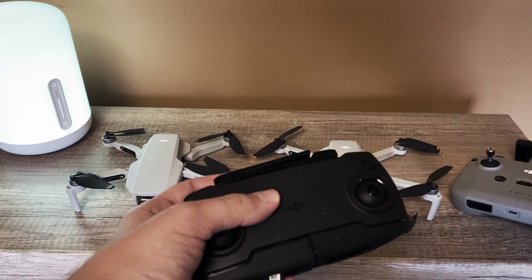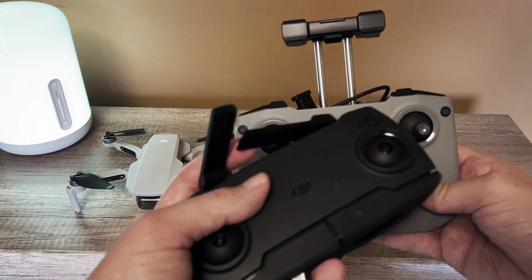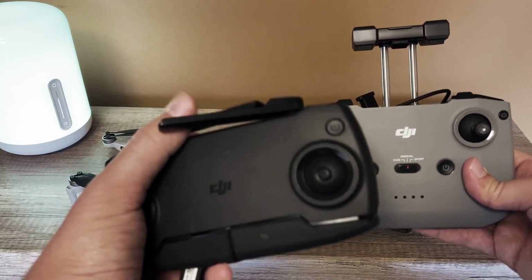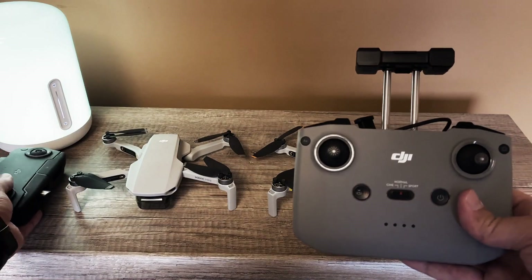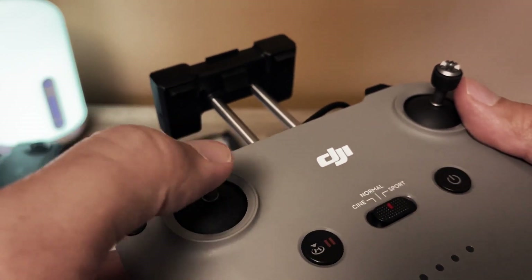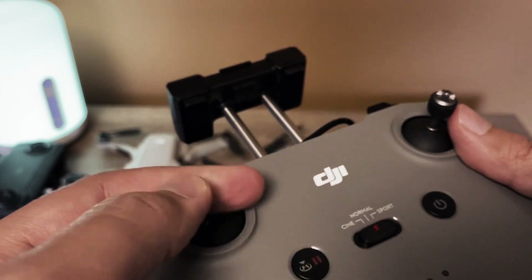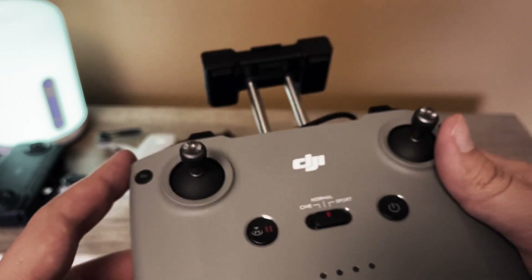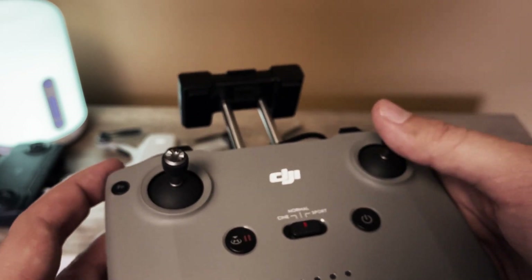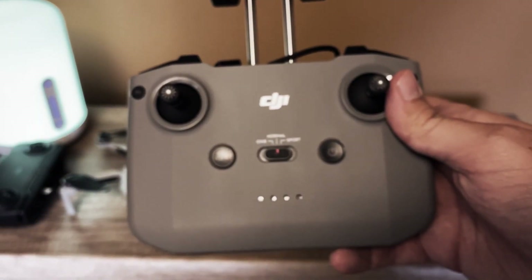On the newer remote, the antennas are included inside the remote control, so you don't need to think about how they should be positioned or where they should point. The sticks are a bit sharp and metallic at the top — I don't know why, it's not really comfortable for me. The more rubber ones on the original Mavic Mini were nicer to the finger, but that's the design of this thing.